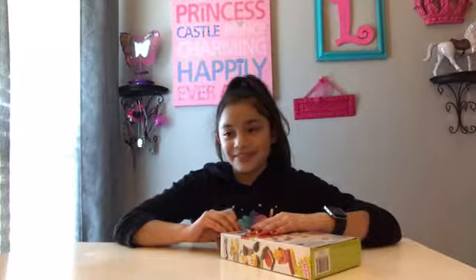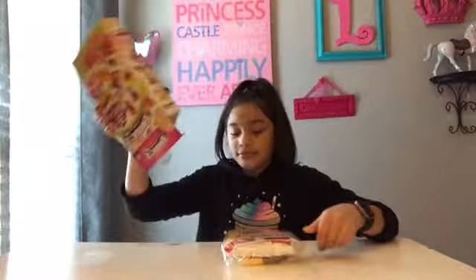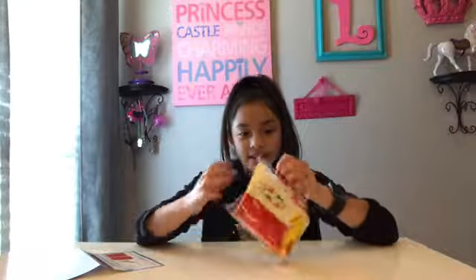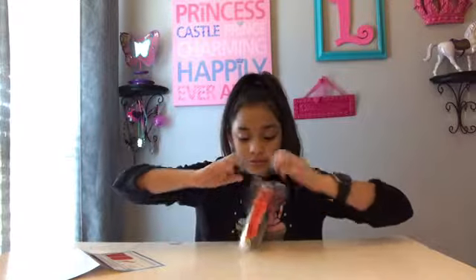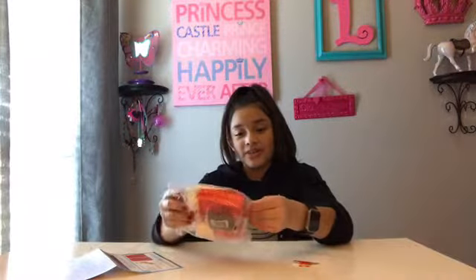I found it at Michael's. It comes with a bunch of labels.